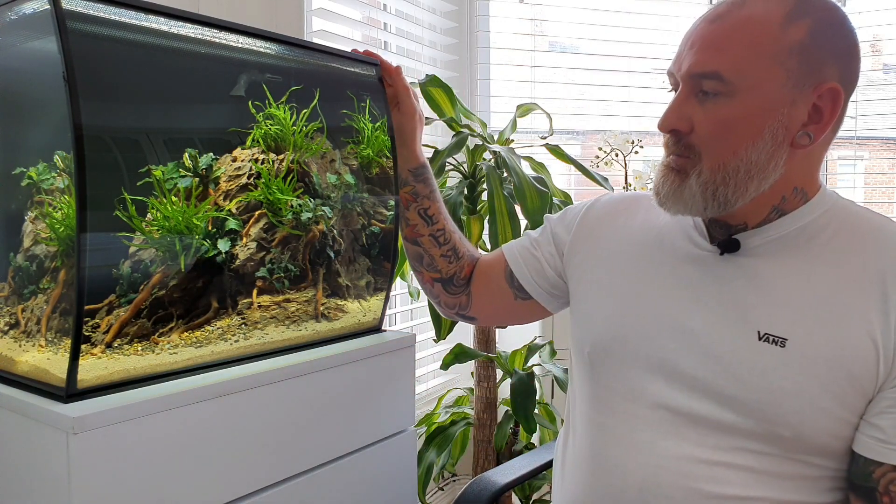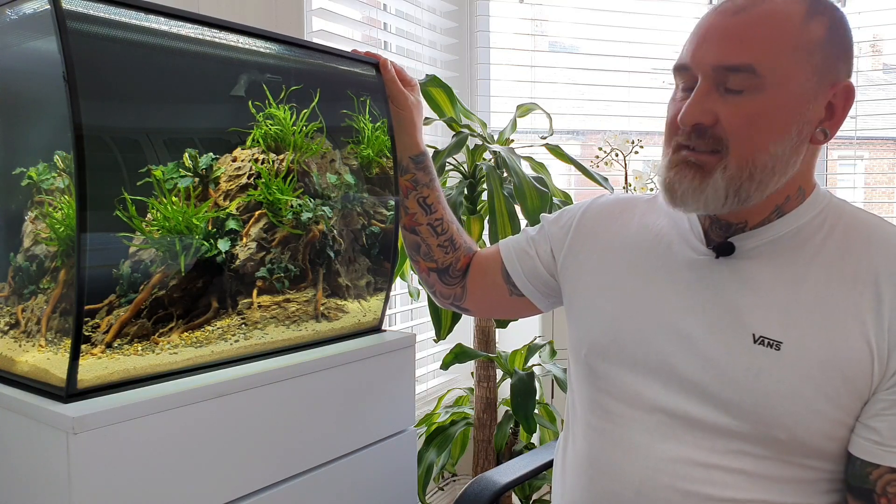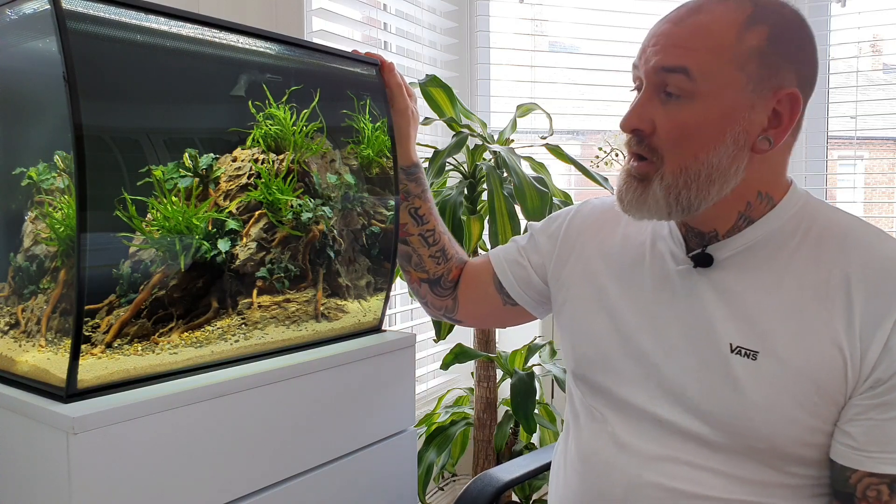Lighting-wise, I have it set on a digital timer for seven hours a day and I'll see how that goes because it's getting a lot of natural light from the big window. I might reduce it to six hours. I would never go more than eight hours of lighting because that's really going to promote algae growth, which is the last thing you want. No more than eight hours — that's the main advice I'd give with lighting.